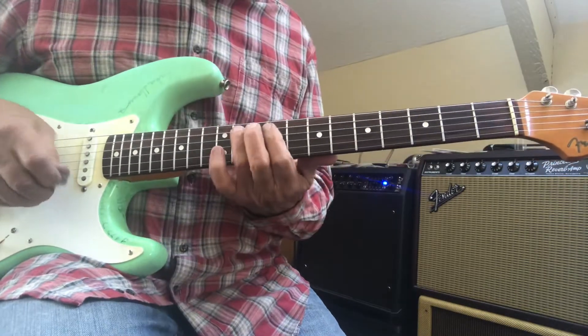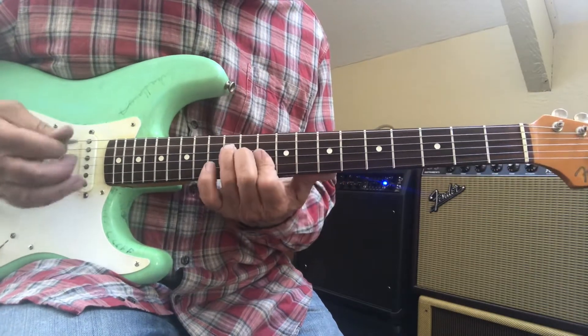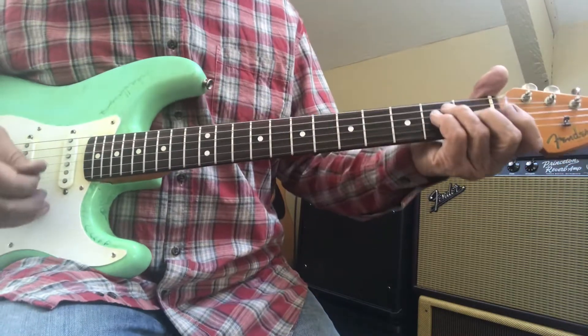You can play your E here. Here's an A — E, A, D. All kinds of ways to play your chords in this. You can do it here.